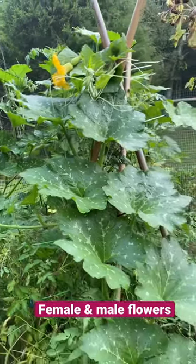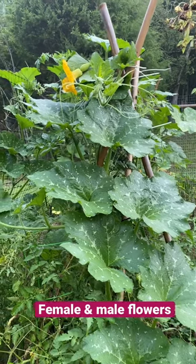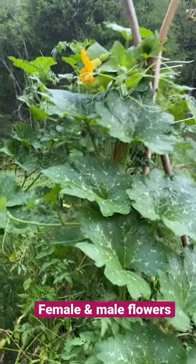Hey, good morning. Kay here on the homestead in Tennessee. This is my wild and wonderful corner in my side garden. This is a volunteer kushaw squash that we're looking at.